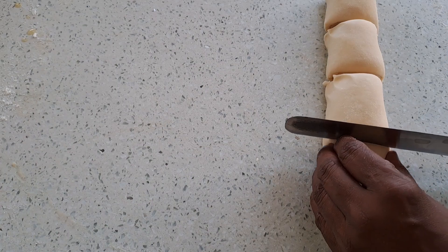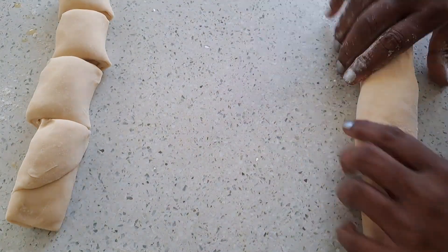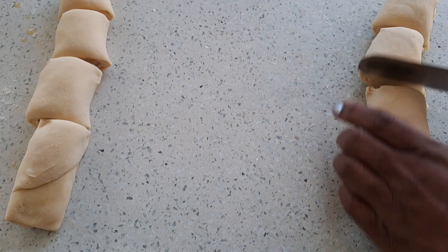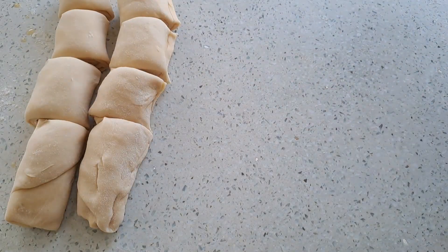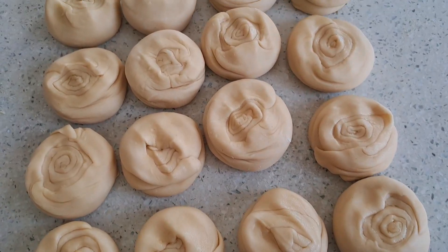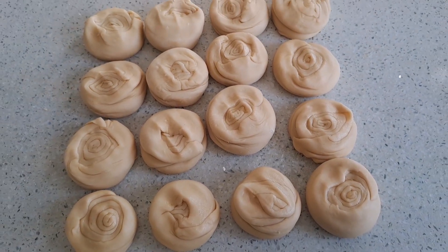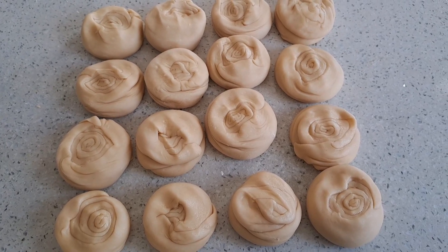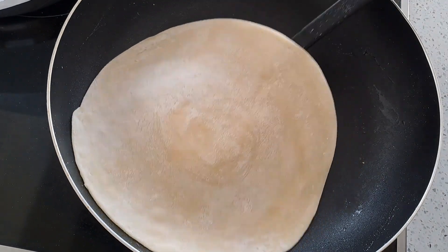Now we're going to cut them into little pieces. I made two rotis so there will be 16 small rotis here. And I will start to roll and fry.